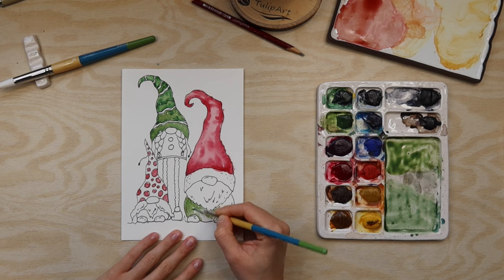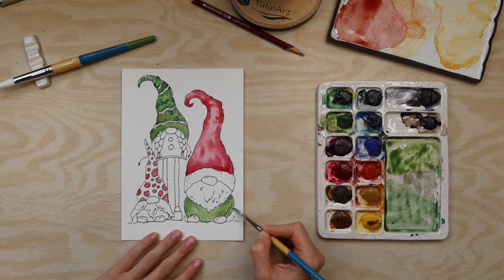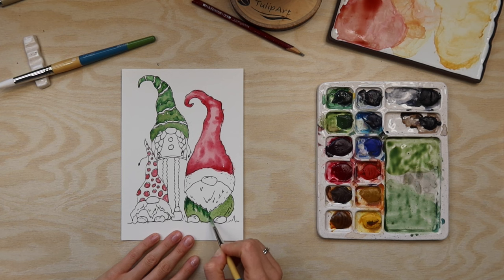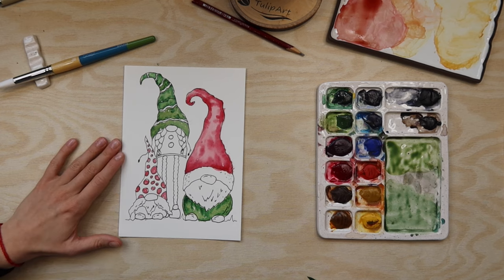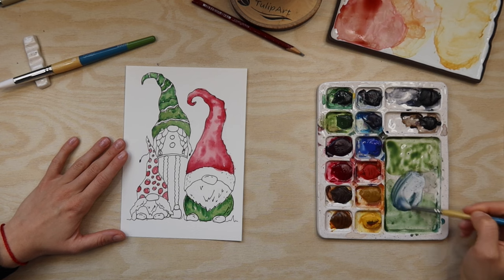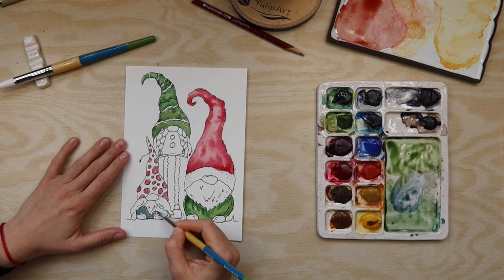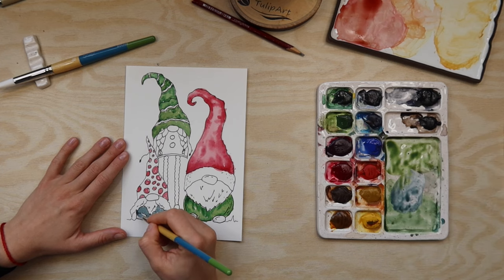I will add some green for this one, and again a bit of darkness here under the beard because it just makes it shadowy - here and on the bottom. Then I will grab a little bit of blue to make this one blue and nice, and some darkness on the borders.